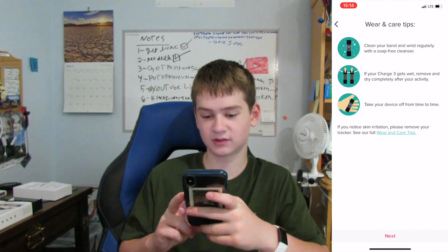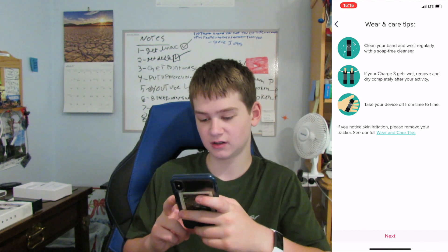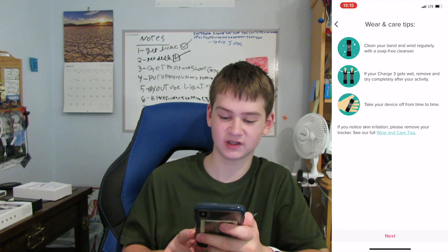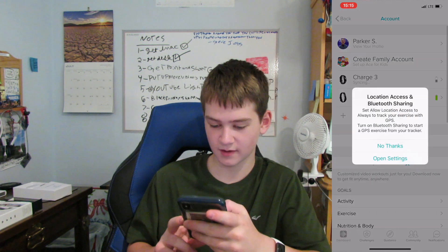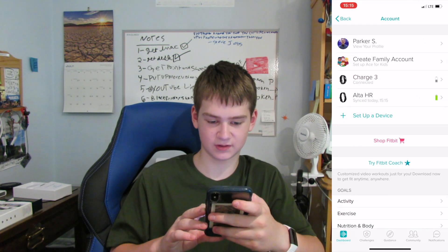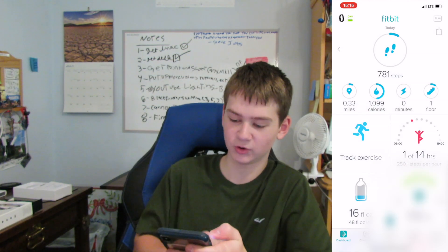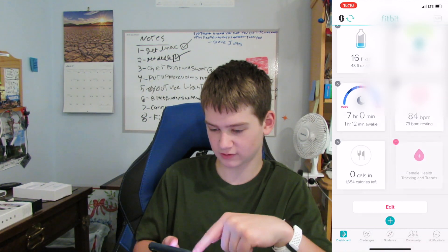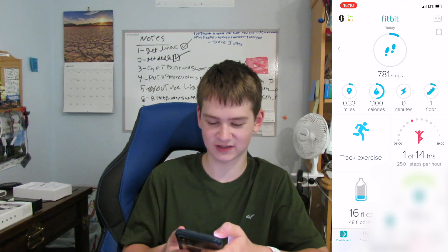Wearing care tips: clean your band and wrist regularly with a soap-free cleaner. If the Charge 3 gets wet, remove and dry it completely after activity. Take your device off from time to time, though you can leave it on during sleep to track sleep stages. Remove if you experience skin irritation. Back in the Fitbit app, the Charge 3 is now connected and the UI has updated — you can now see floors climbed and a few other new metrics.